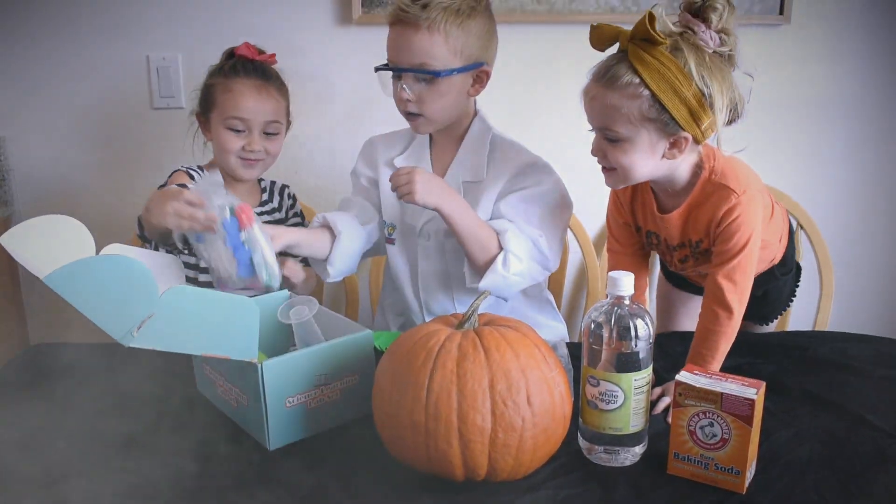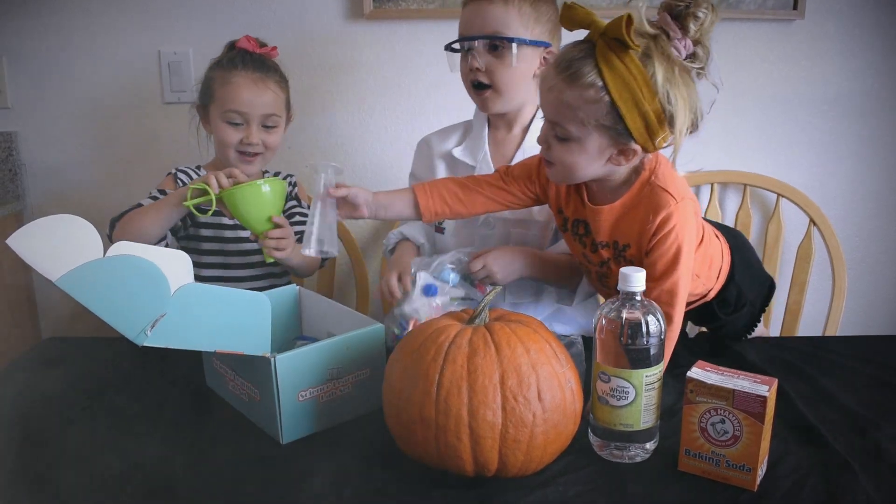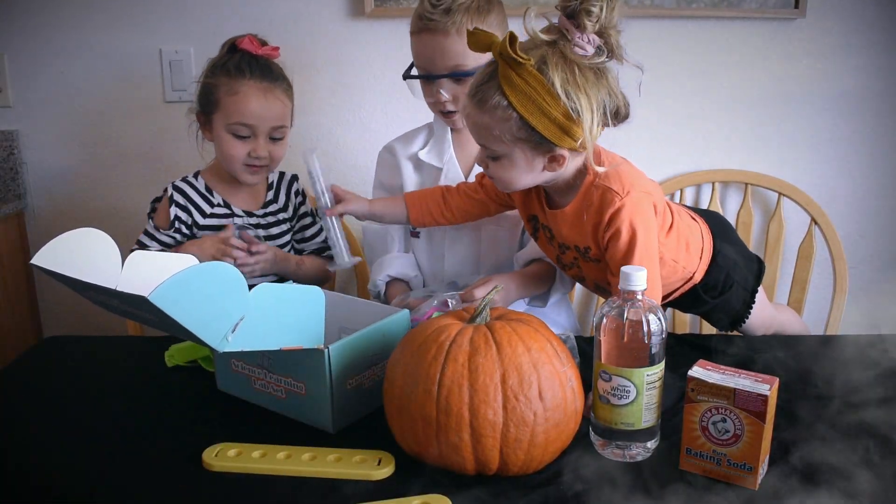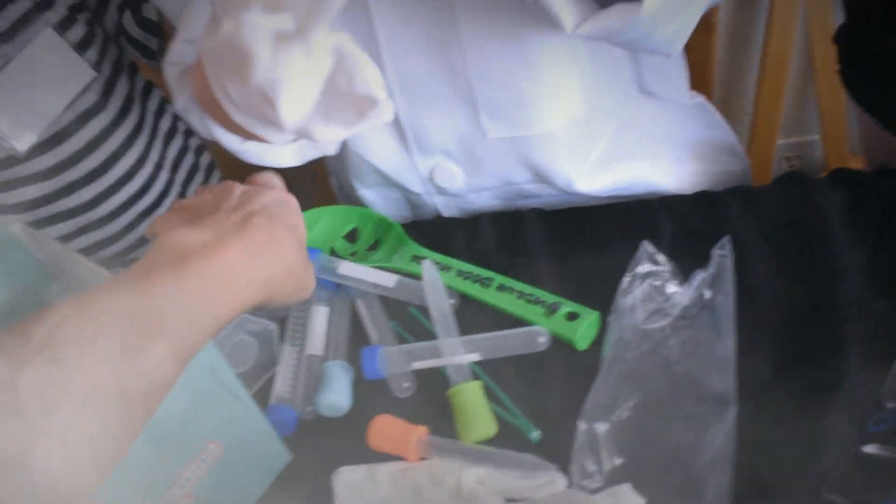Whoa! It's got beakers. Oh, we got gloves. Look at this cool stuff.